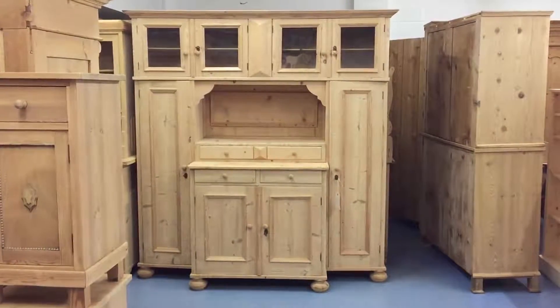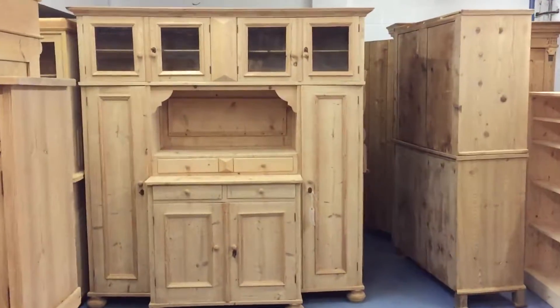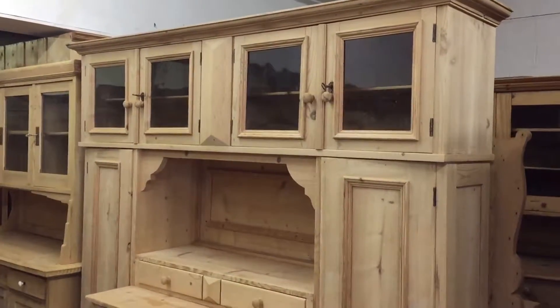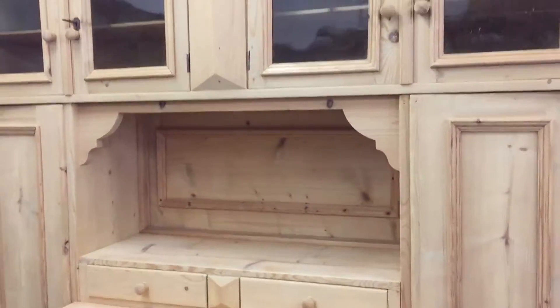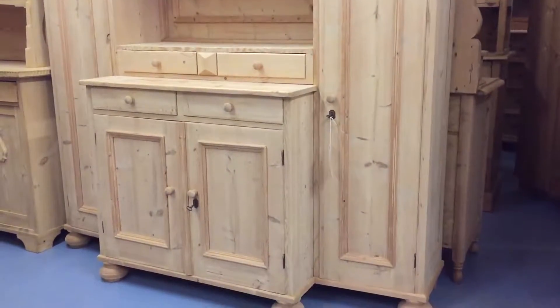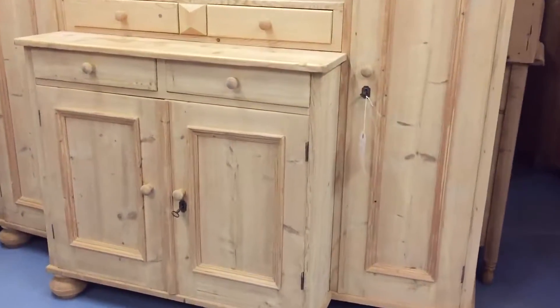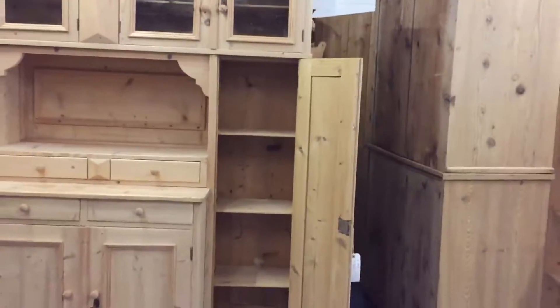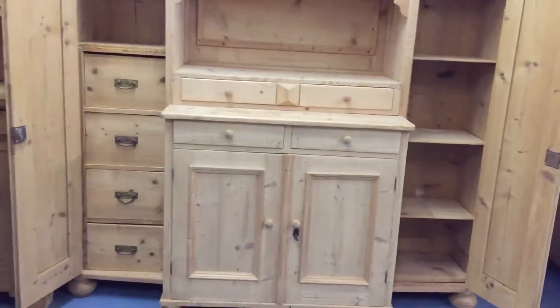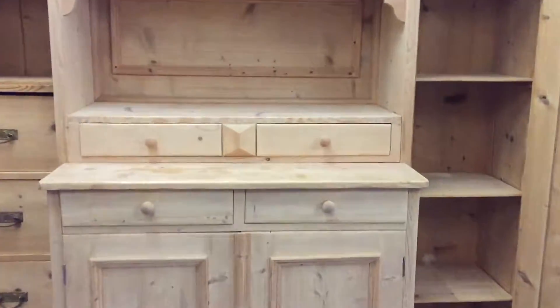Here we have a large, very interesting antique pine storage cupboard unit. You can see it's got four glazed doors above the workspace in the middle, with two small drawers below. Below that you've got a dresser base — a cupboard unit with two drawers and two doors. On one side you have a tall slender shelved area, and on the other side you've got four drawers. So there's all sorts of things going on here — a very useful unit.